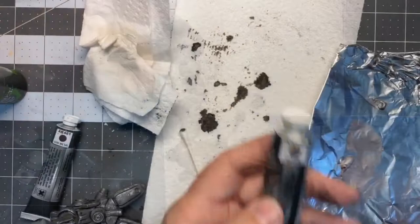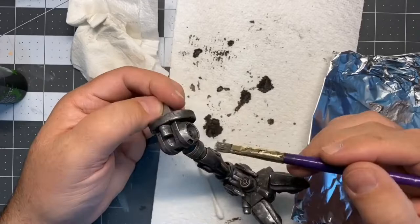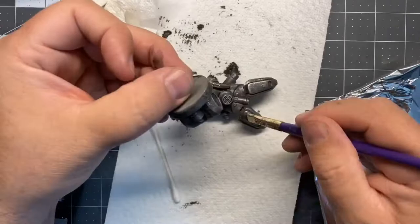I'm just kind of building it up. Now I got the AK Iron and you can see that it gives some really nice highlights. It just adds dimension to the whole thing and it's looking really amazing. I'm pretty pleased with how it was turning out.